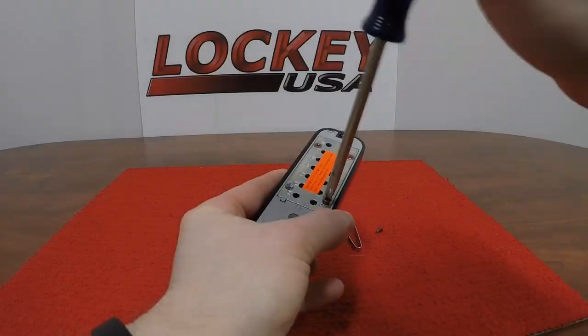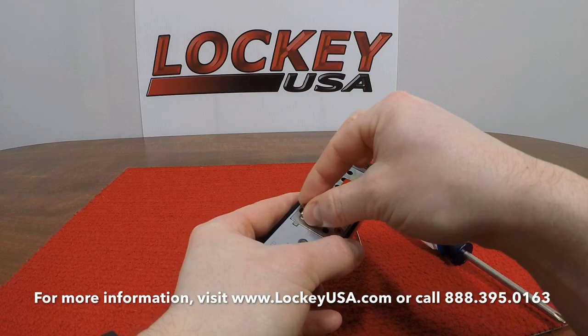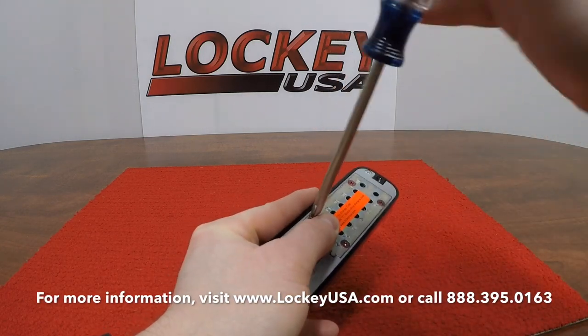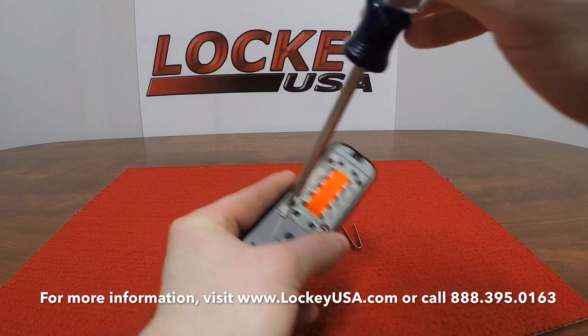If you need more assistance, please visit www.LockyUSA.com or give Locky USA Technical Support a call at 888-395-0163.